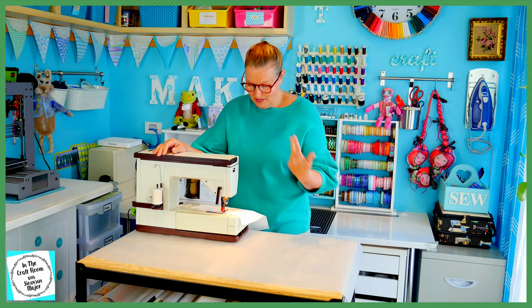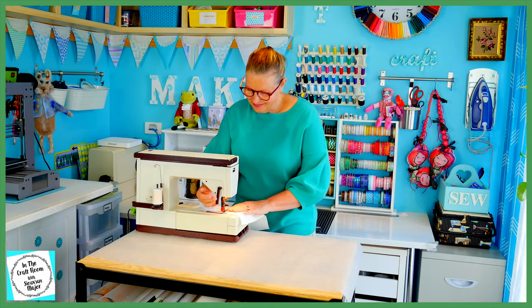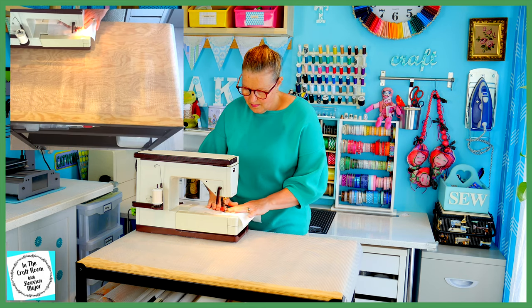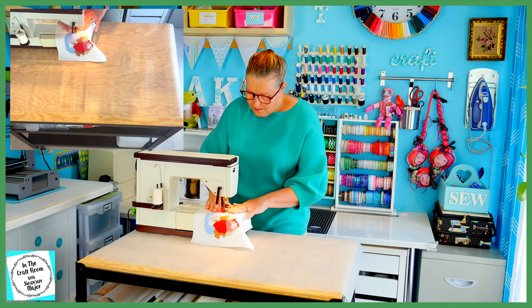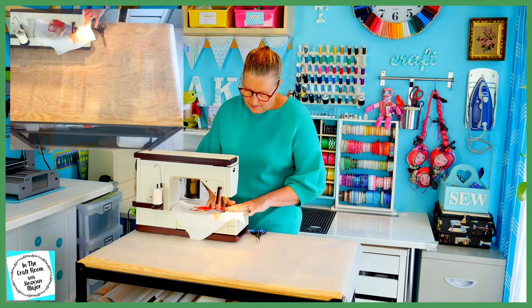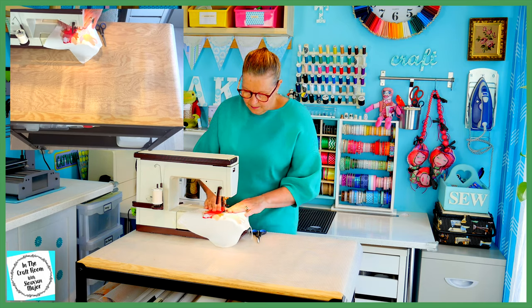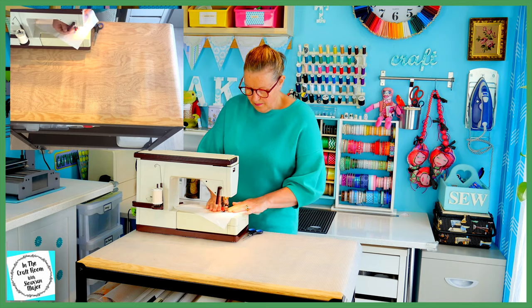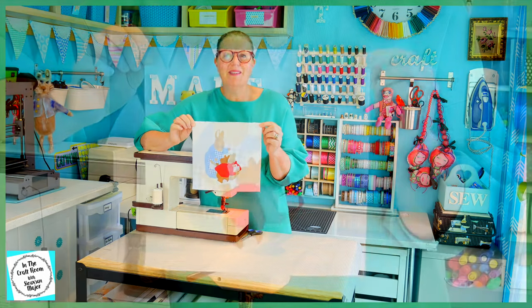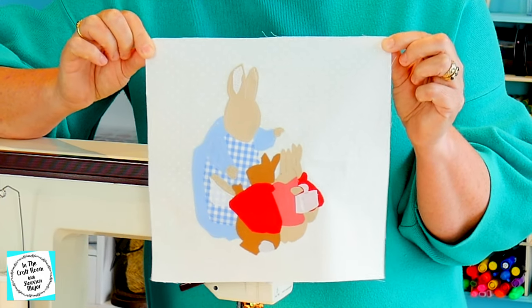I'm going to start stitching around Mrs Rabbit's head first and work my way around her body. I'm using a cream thread and I'm going to be just using a plain running stitch. So all of Mrs Rabbit has been stitched around — her body, her clothes, and I've even added a bit of pattern work on her basket with the sewing machine.